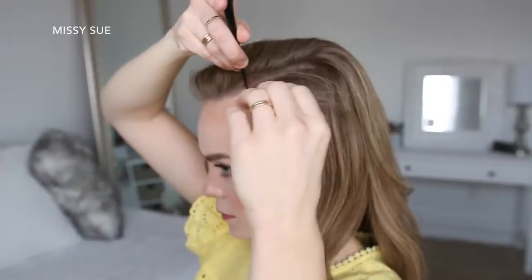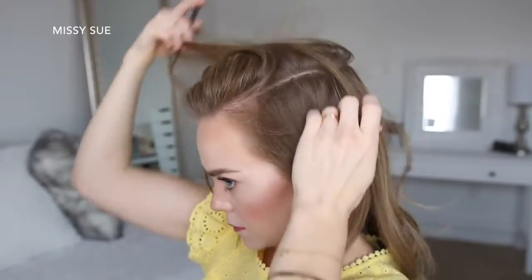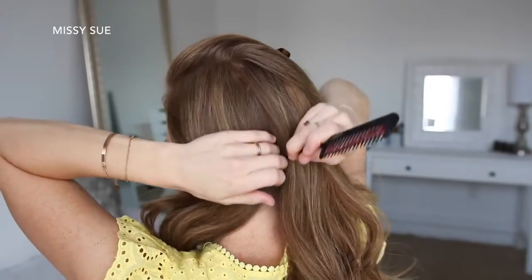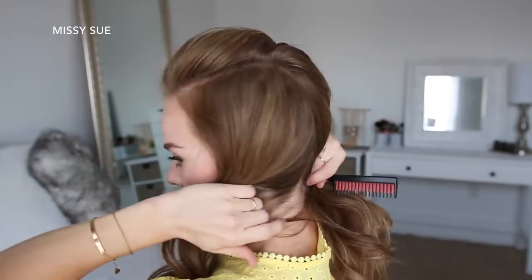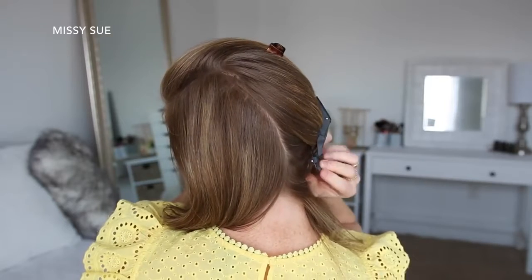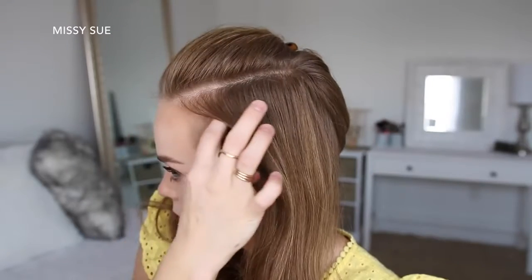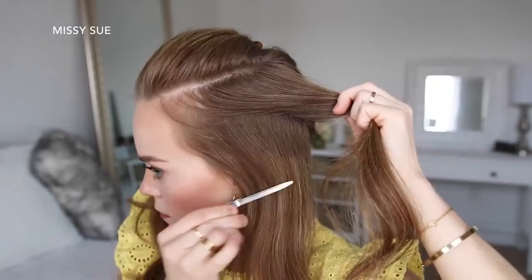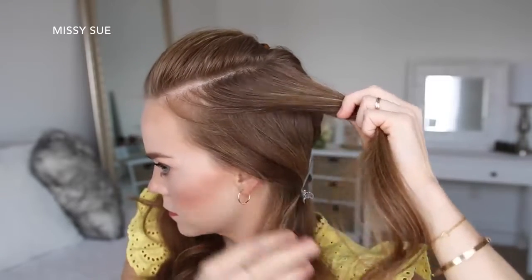To start this hairstyle, I'm going to part my hair in a deep side part on the left side, then continue the part line down towards the nape of my neck and clip away the hair on the right side. Now I'm going to divide this left section into two halves — a top and a bottom — and clip away the bottom hair.